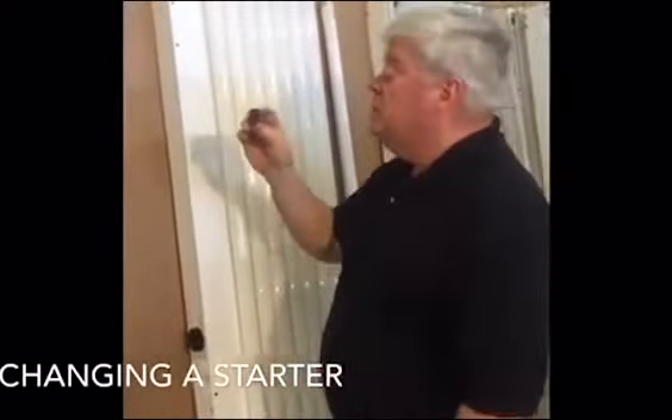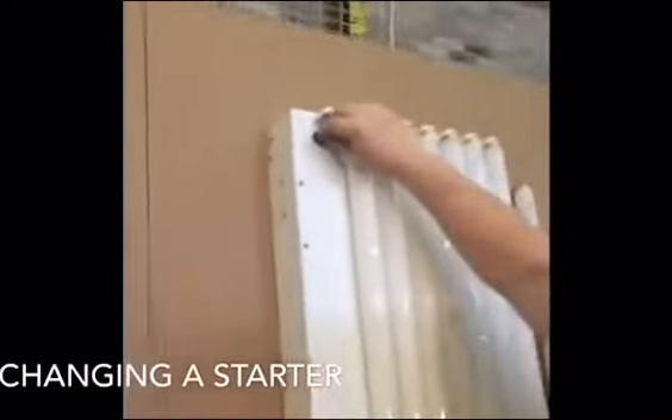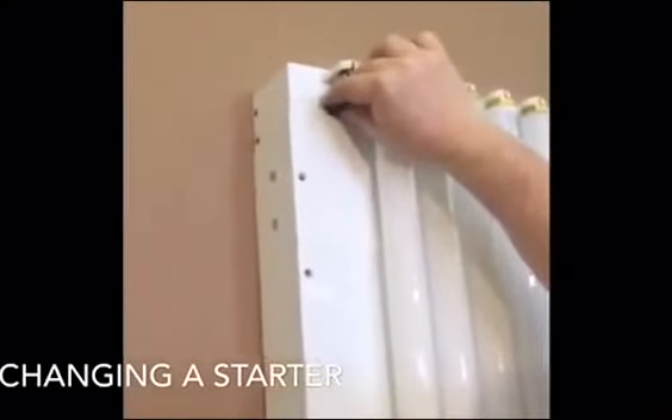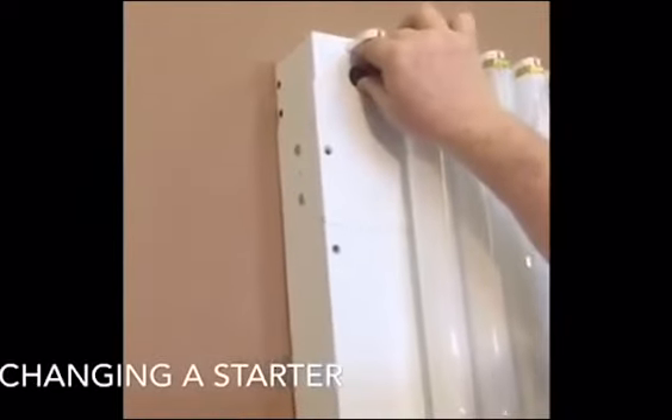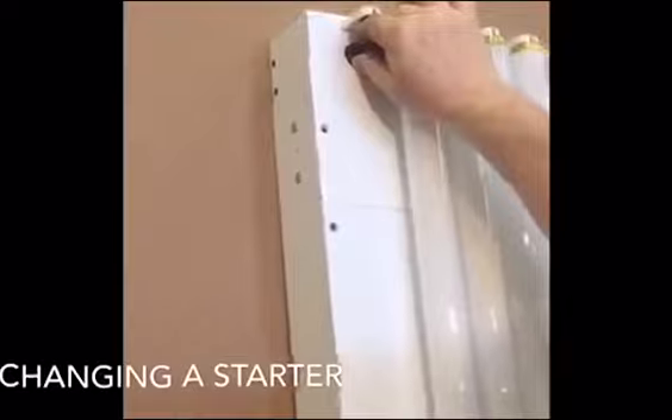To install the starter, simply repeat the process: seat the little pins in the socket, and rotate 90 degrees clockwise.